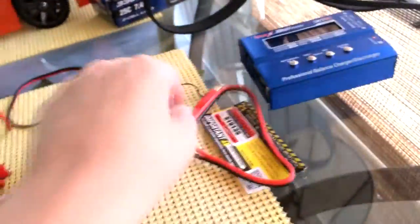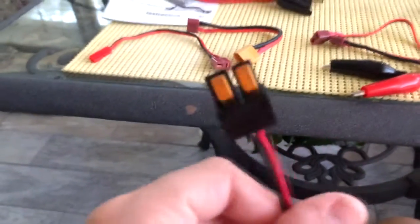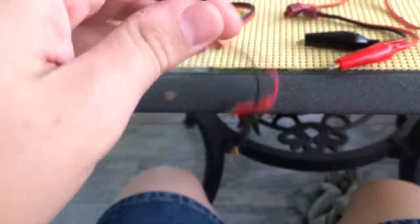I bought this charger for my Traxxas batteries. I'm not a big Traxxas fan to be honest, but it's the system I've got on my car so I kind of have to use them. And that's the connector I use for that.